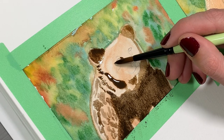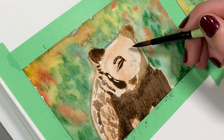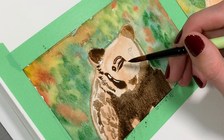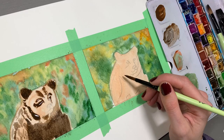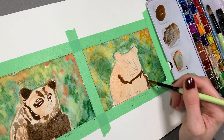I was able to get a lot of control out of these brushes and I felt really good about it. I was also able to get a lot of variation in my strokes and line weight, and it was just overall a really great experience. Also — I don't think I mentioned this — I absolutely love the color of these brushes. They're so pretty.